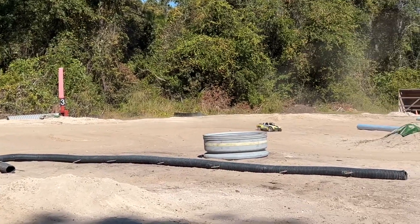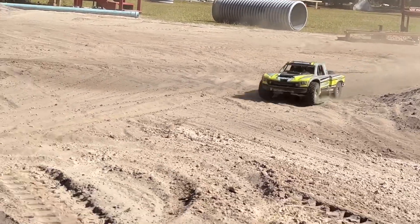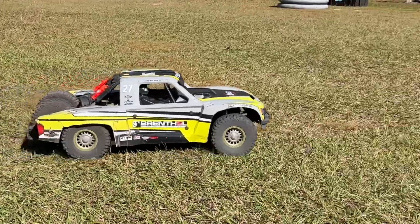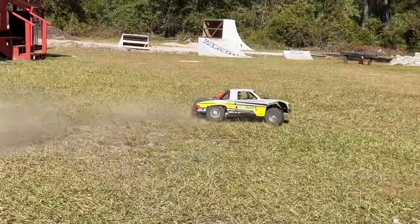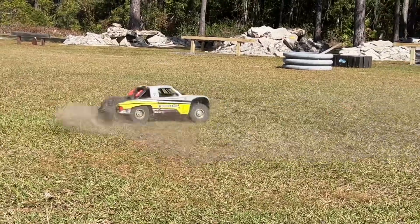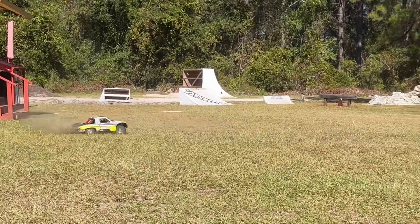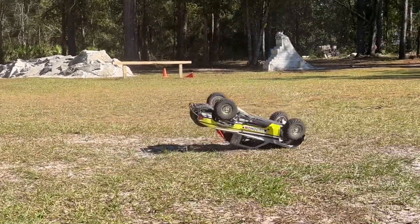Well, I'm finding rocks and all kinds of stuff out here now. Okay, let's just give this thing a couple punches on the grass and call the drive good.